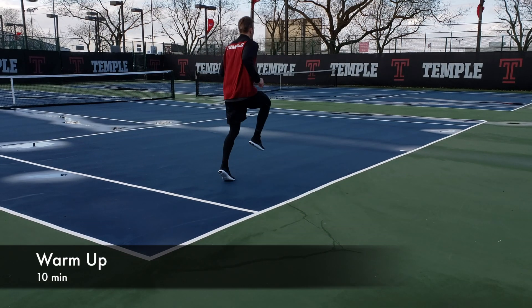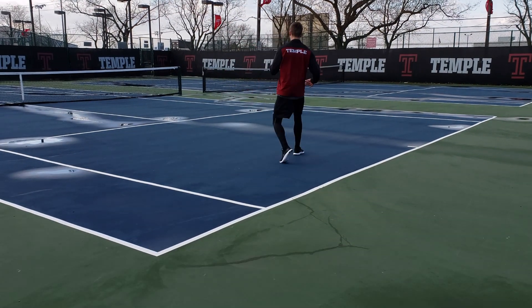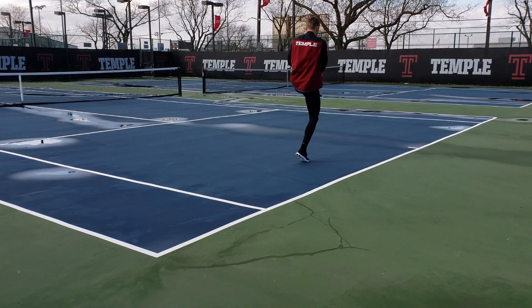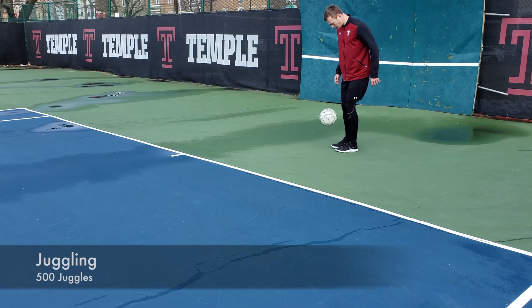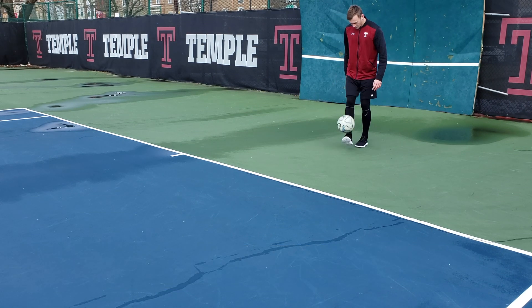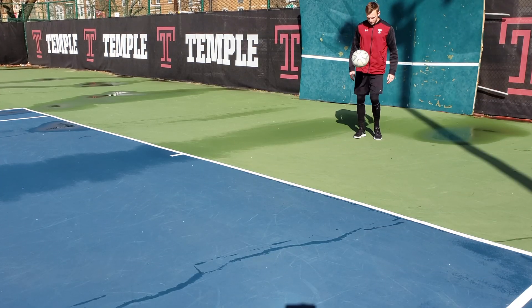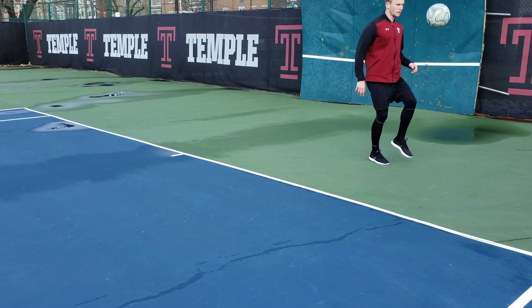From there I was planning on doing a session with the ball on the turf field, but that field was taken so I ended up going to the tennis court. This ended up being good because I did a fitness session the day before and my legs were feeling pretty heavy, so this was awesome just to focus on more technical work. After I warmed up, I did some juggling — 100 juggles below the knee, 100 at knee height, 100 waist height, 100 head height, and then 100 where every 10th juggle I knocked it above my head and controlled it with either my laces or my instep.